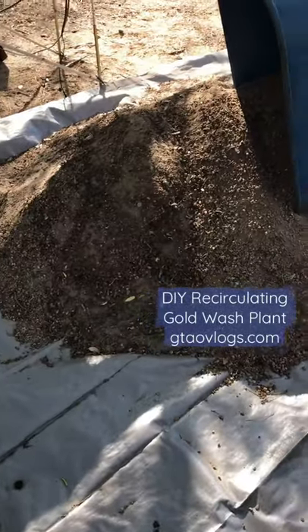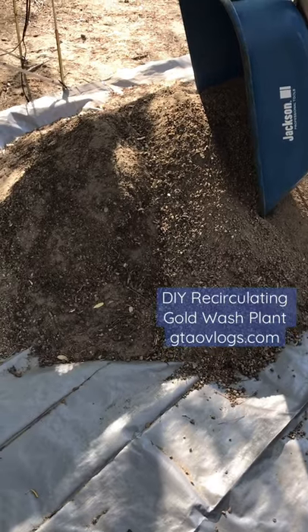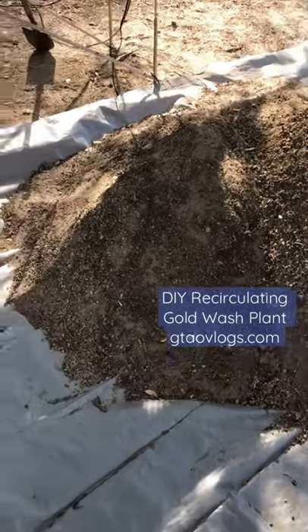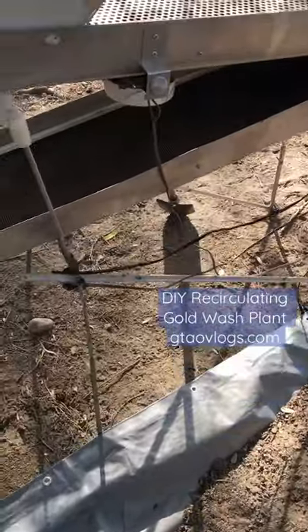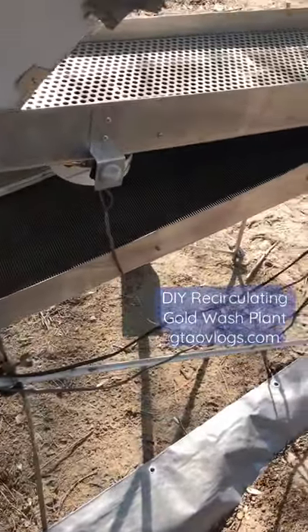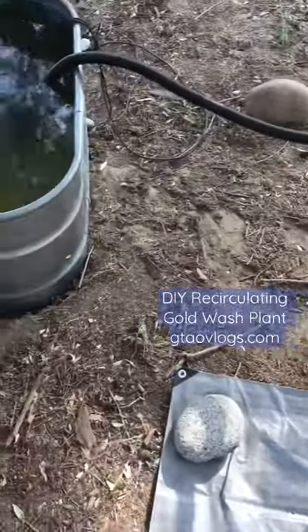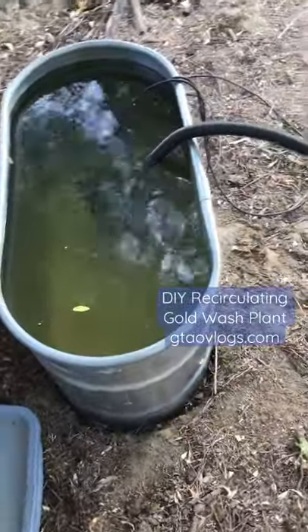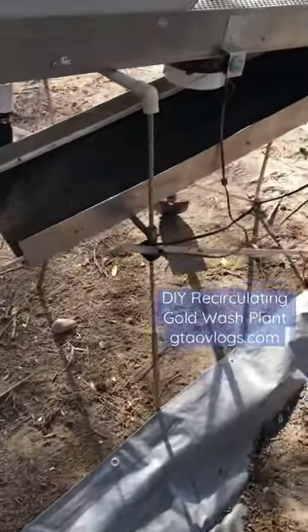We've got the majority of the first run classified quarter half inch minus, and we're setting up the recirculating high banker, so we're going to be running here. We'll get our first load running — we've got our hundred gallon reservoir and the recirculating high banker.